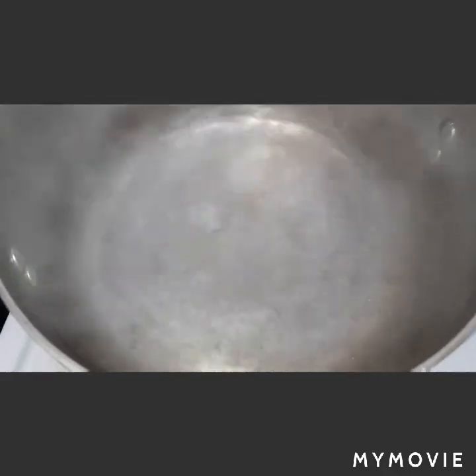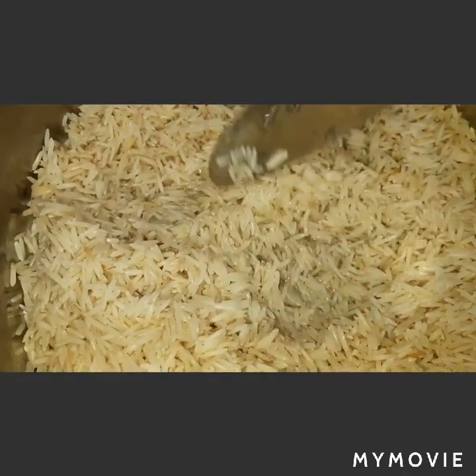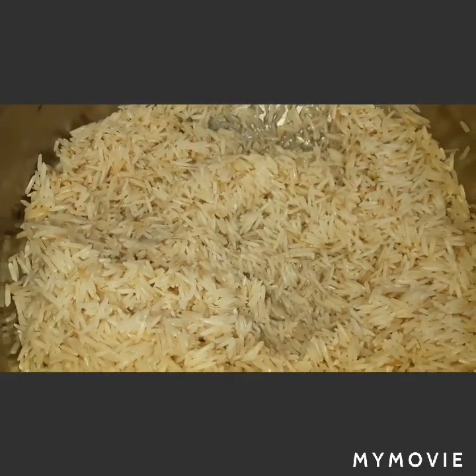Let's proceed to the rice. I have boiling water here — we will add salt and then start adding our rice. The basmati rice, by the way, was soaked for one hour in water, washed several times, and drained. Set your timer — we will boil the rice for 12 to 15 minutes.